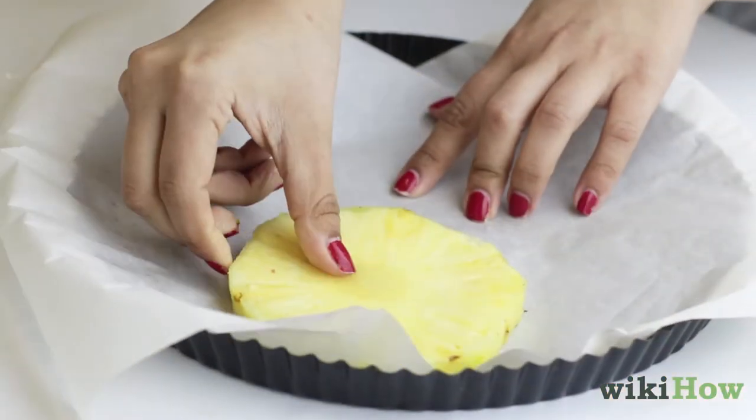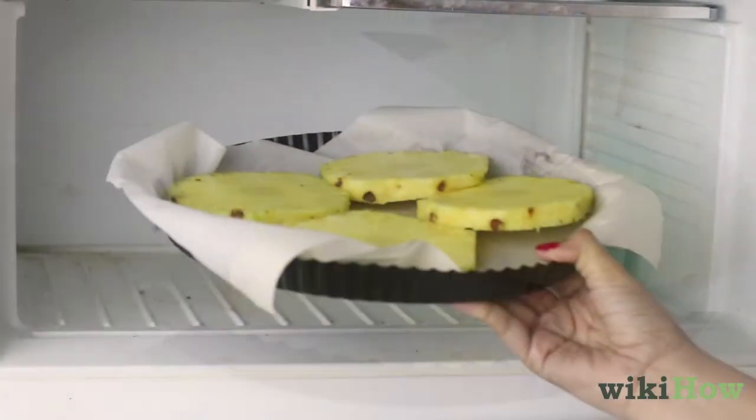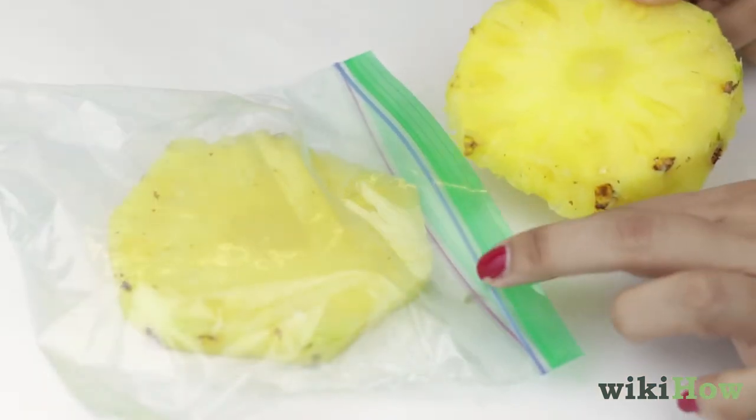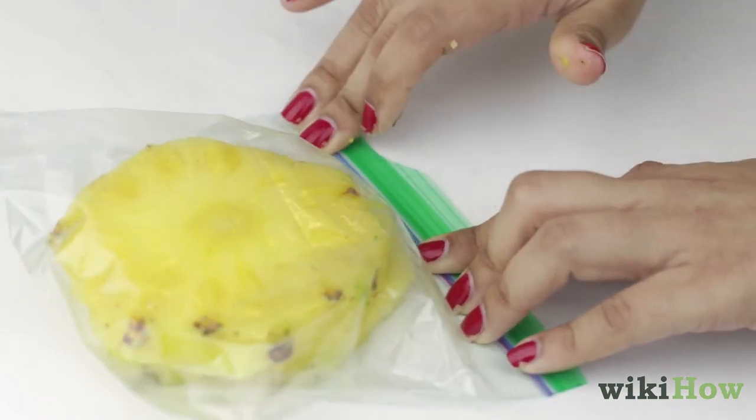Place the pineapple in a single layer onto a baking sheet lined with parchment or wax paper, and place the baking sheet in the freezer overnight. After the pineapple is frozen, place it into a freezer bag or airtight container and store the frozen pineapple for up to six months.